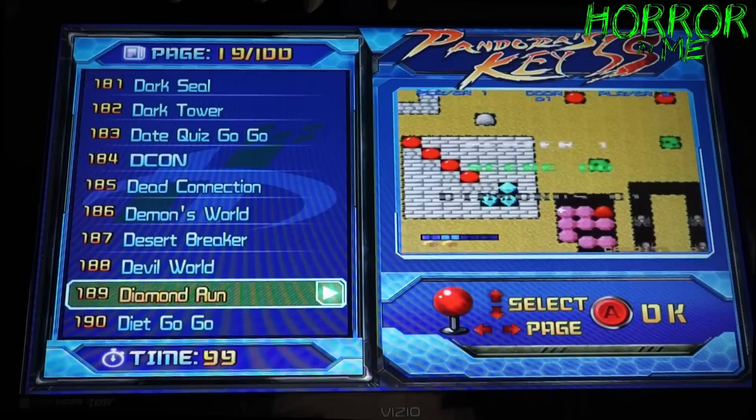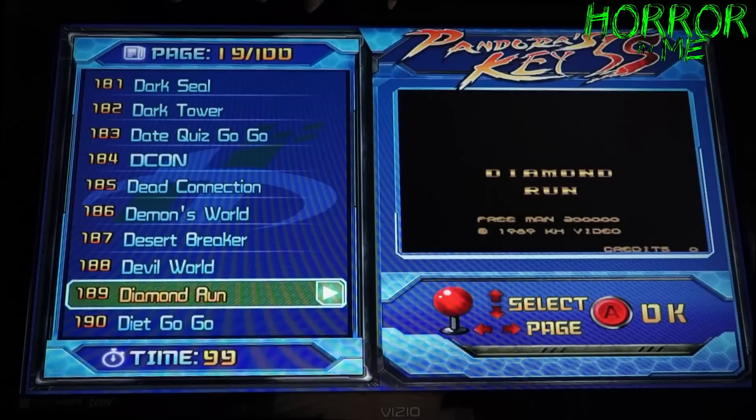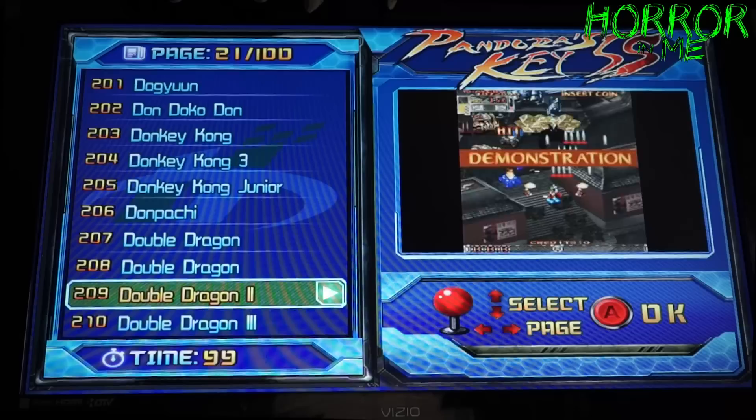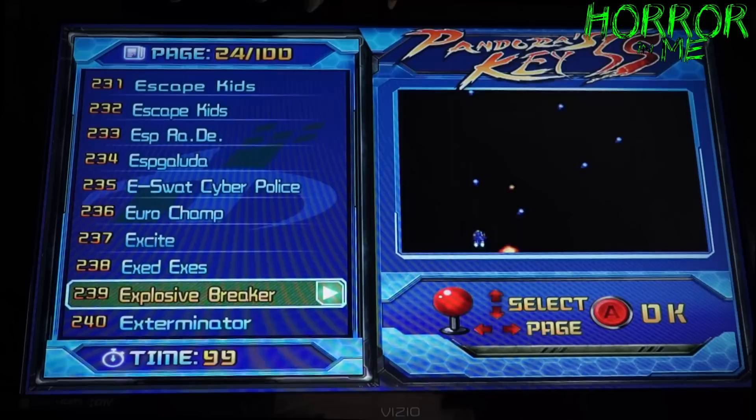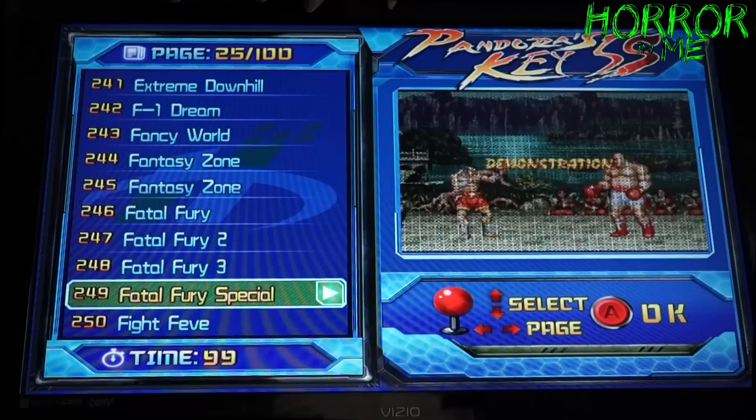I decided to order this from Japan because I found that doing it directly through Japan I could get it for a few hundred dollars cheaper. I paid two hundred and ten dollars for this — super reasonable. Double Dragon, Double Dragon 3. So many awesome games and we're only at number 230 out of 999. Fatal Fury is on here too.